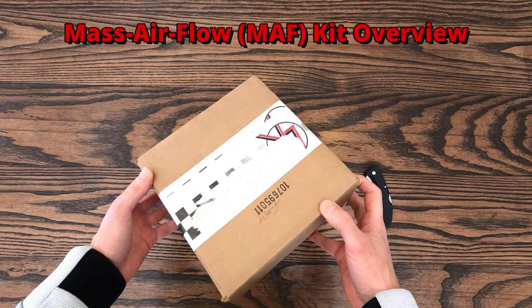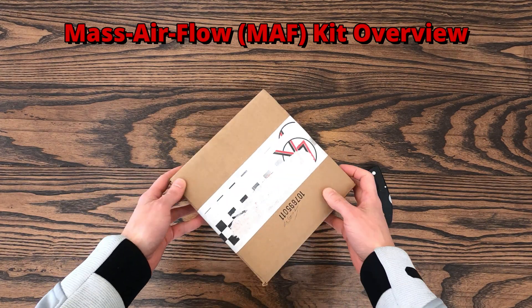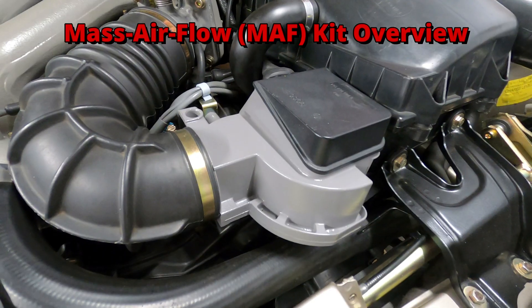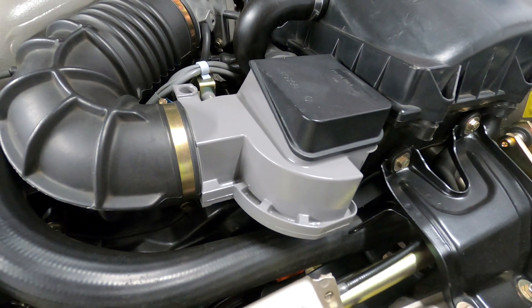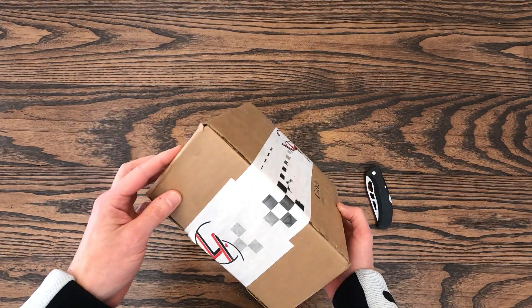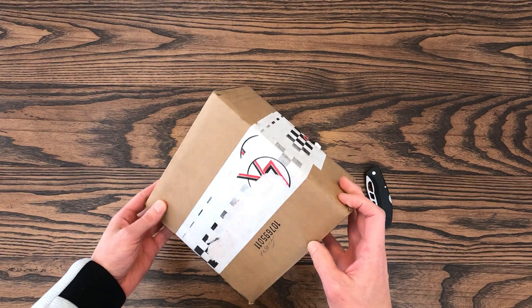In this video, I'll be unboxing the Mass Airflow Meter Conversion Kit for the 8-valve naturally aspirated 944s by Lindsay Racing, and describing the differences between the MAF sensor and the factory airflow meter. I've been wanting to pick up one of these 944 MAF tune kits for a while now, so I'm pretty excited to check it out.